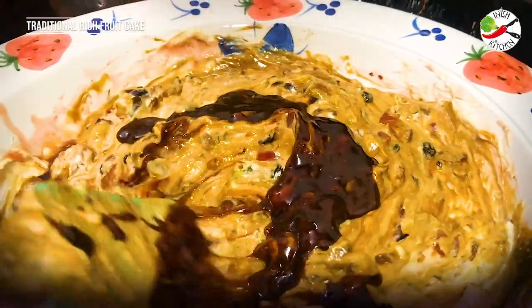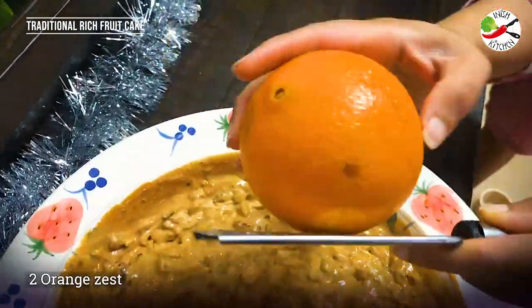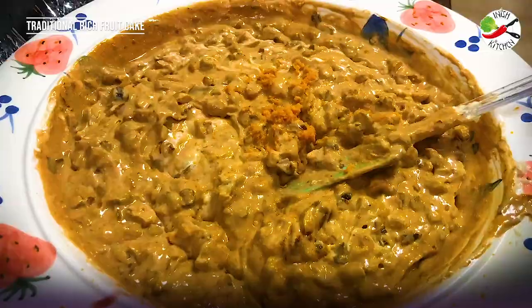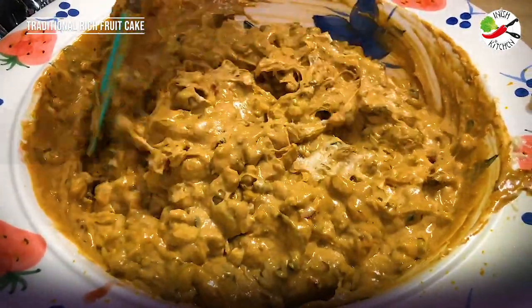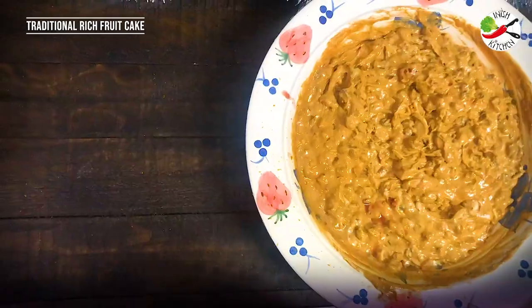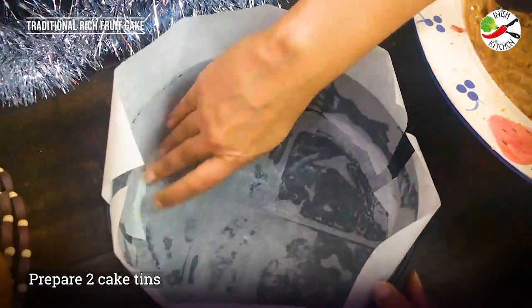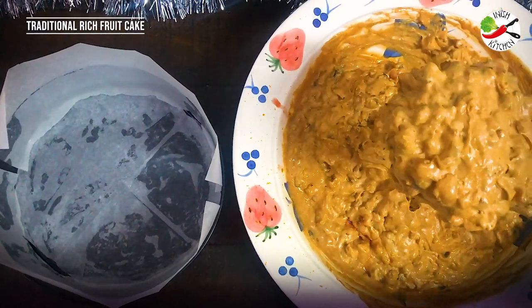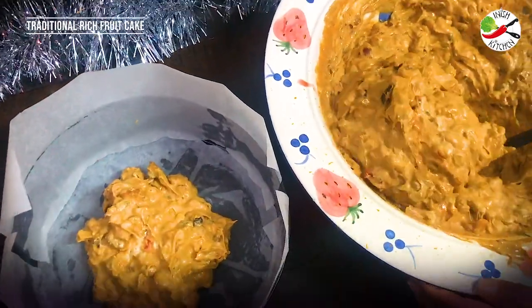For the last bit of essence and flavour, I'm going to add the zest of 2 oranges and give a final mix. That's it — the cake batter is ready! This recipe mixture is for 2 cakes, so I have lined up my 2 cake tins with parchment paper, and before that I have greased them with some butter. As you see, the cake batter is thick enough.